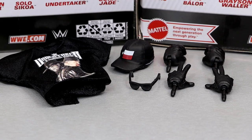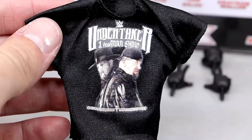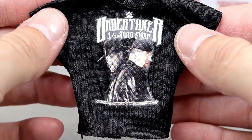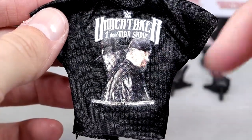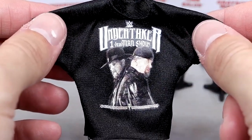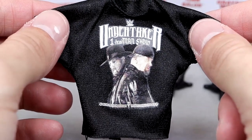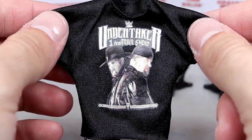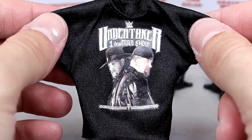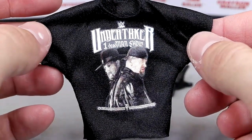Getting into Undertaker's accessories, you get a pretty good amount. We get cloth goods with both of these guys, so that's always nice. This is like his podcast or what have you on the WWE Network — it's got Undertaker, One Dead Man Show. You have Undertaker on both sides, the in-ring and out-ring looks. The shirt looks good, fits the figure well, and it's a Velcro black shirt.